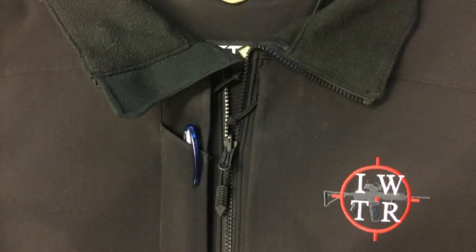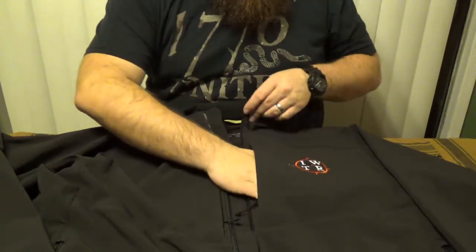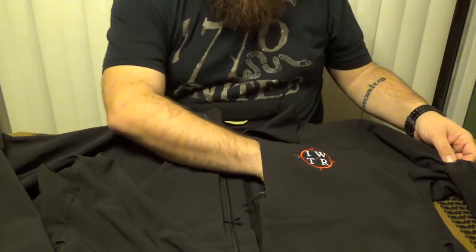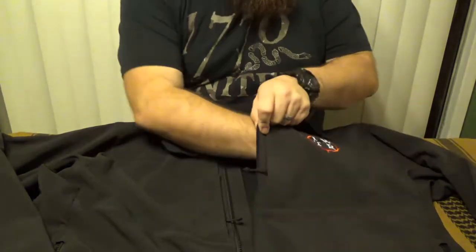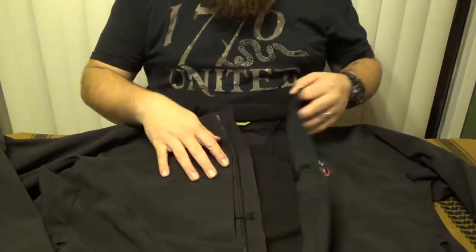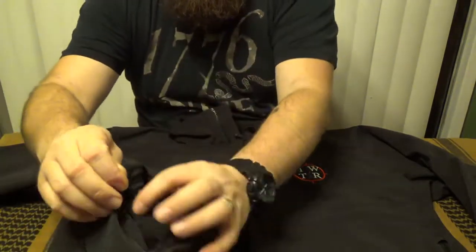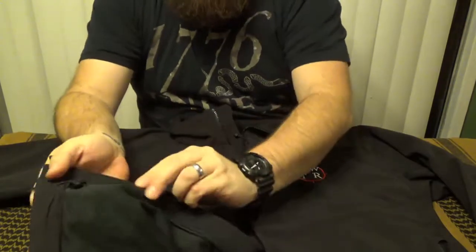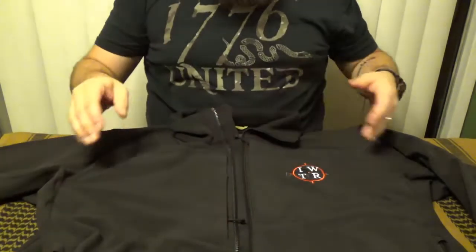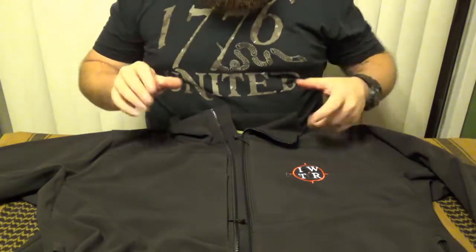I was also impressed that the pockets themselves are not small. The pockets go from the chest all the way over to the stitching on the armpit, so there's a whole lot of space in there. That's the same for the inside pockets — they go all the way to the side, so you've essentially got a double-sided pocket there. I also noticed that the lower pockets have an elastic strap to manage the drawstring for the waistband, so you can just reach into your pockets, pull those drawstrings tight, and it's good to go.